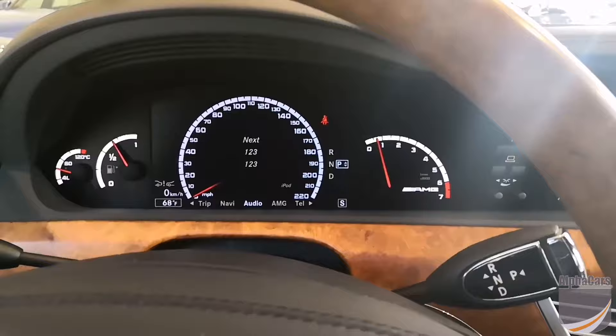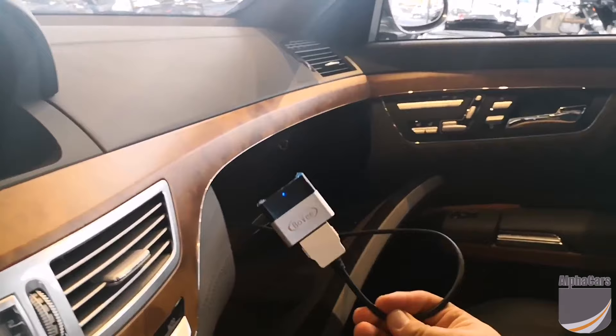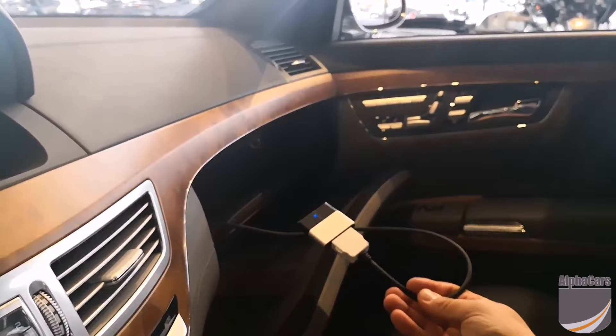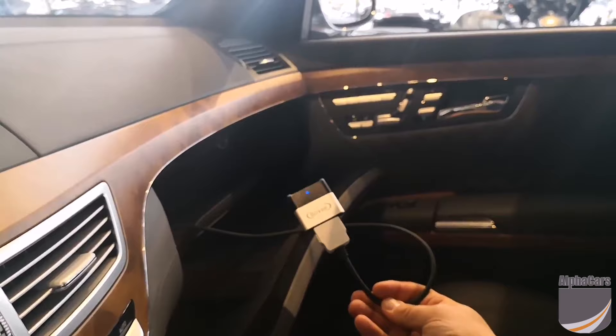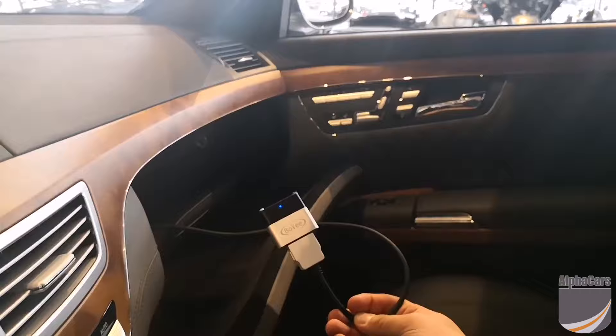So guys, that's how you connect and pair this little dongle from Bovee to your earlier-model S-Classes and Mercedes-Benz vehicles. Little awesome device. We have them in stock here at Alpha Cars, but we just wanted to share it with you guys. Pretty simple process, great device. Looking forward to long hours of music listening in this S65. Thanks guys.